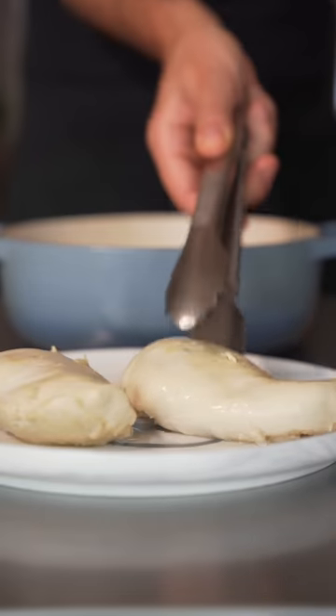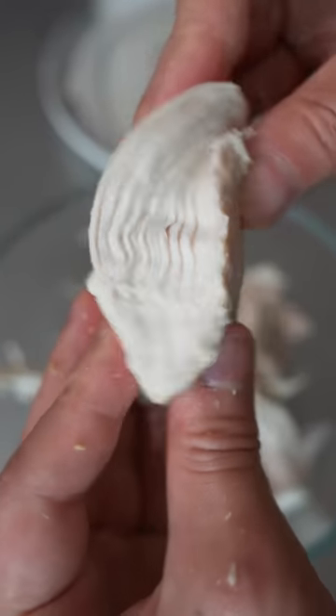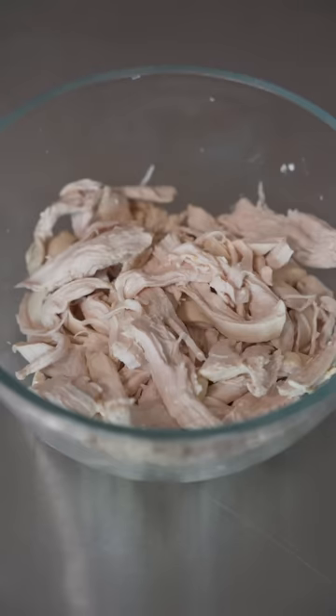And now just go ahead and remove your chicken breasts. You cannot believe how perfectly cooked this chicken is. Now you can use it for whatever you want.